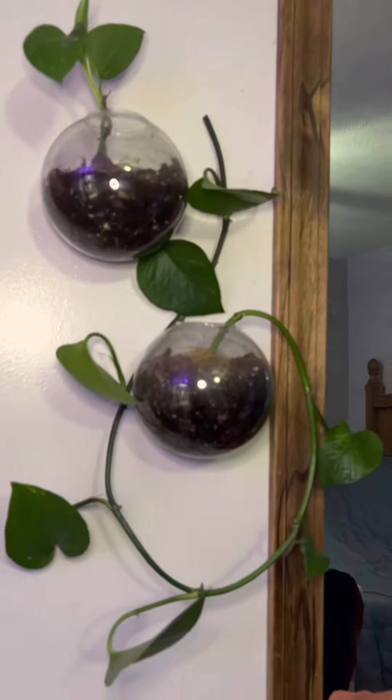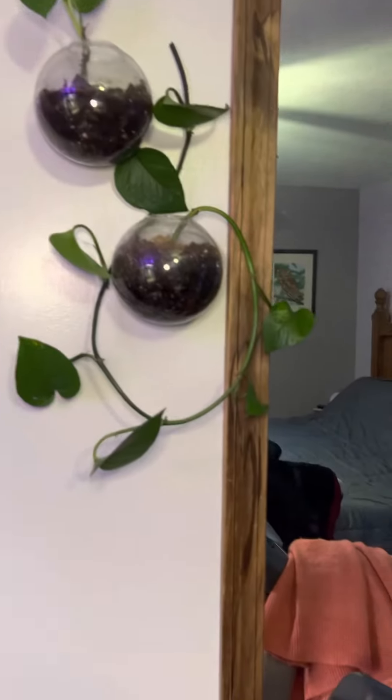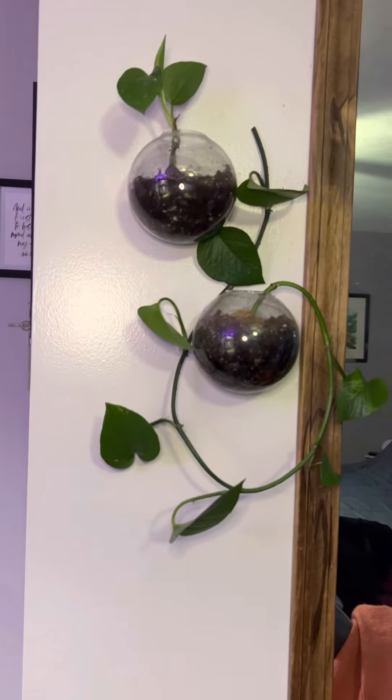So there you have it guys — how do you propagate a vine plant? And I really honestly think pretty easily. So subscribe, like, share. Let us know if there's more you want to see. Thanks guys.